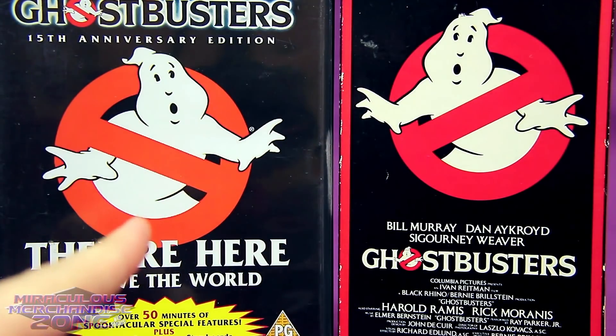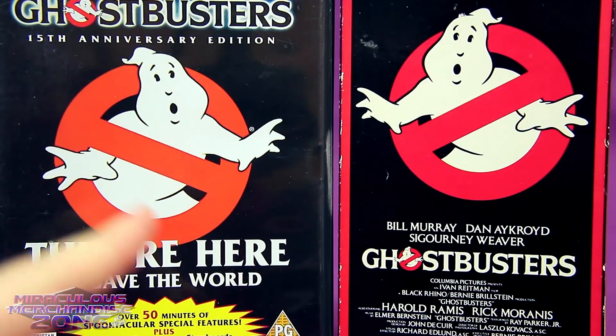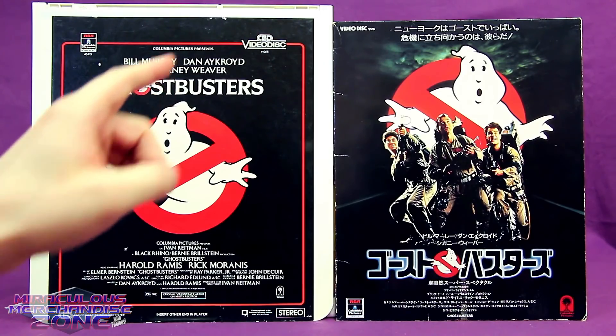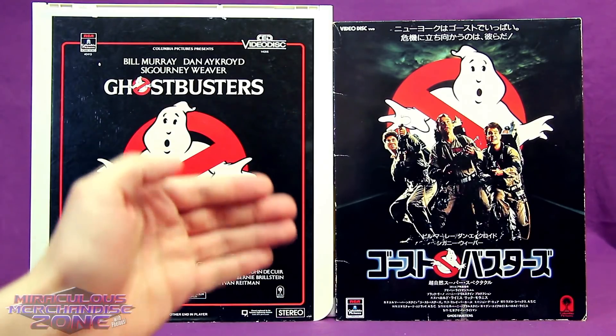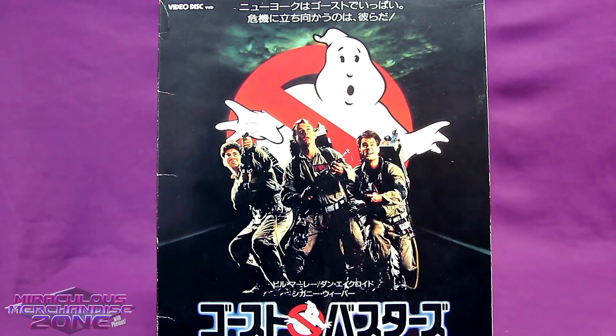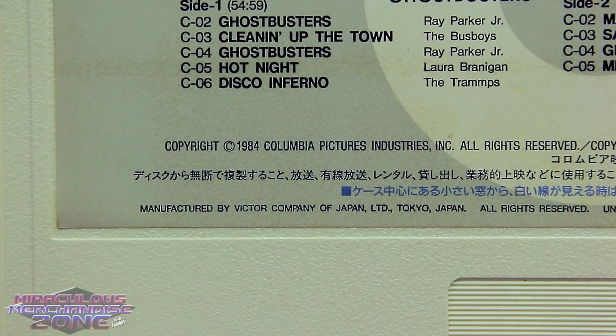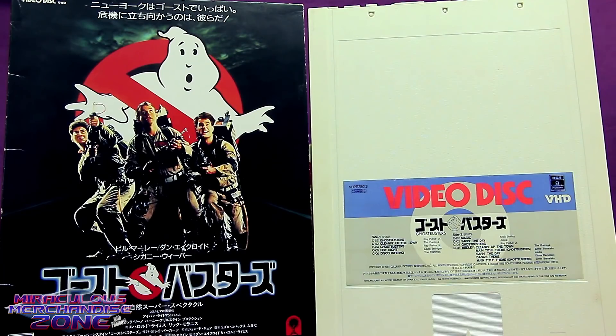In Europe they said the no-symbol has to be the correct way, so they flipped the Ghostbusters logo on releases there. Back to VHD — this is a format that's actually very similar to CED, and it was actually the colossal failure of CED which prevented VHD from appearing in many regions. The VHD format was made by JVC/Victor, and after the failure of CED, any plans to bring it to North America were cancelled, so Japan ended up being the only area to get home videos in this format.